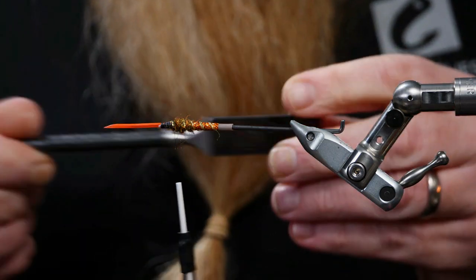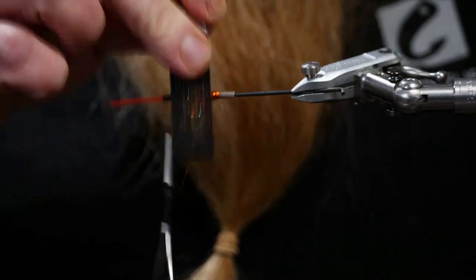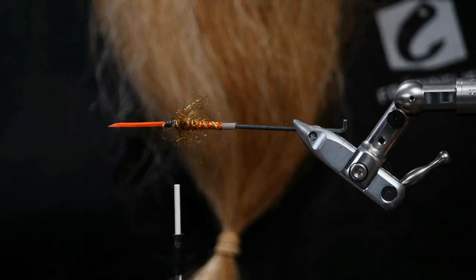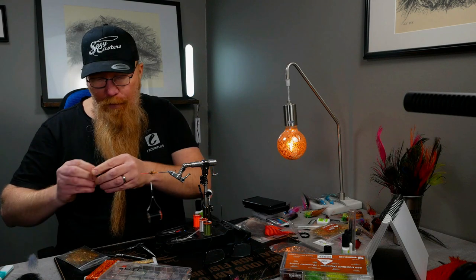Now to the dubbing brush - get these strands out to create some beautiful flashy body around the fly.